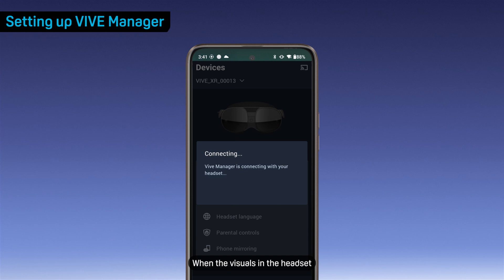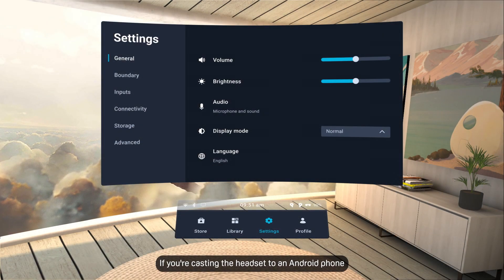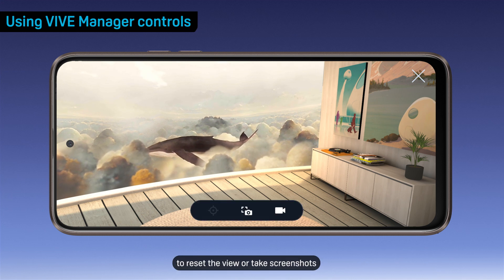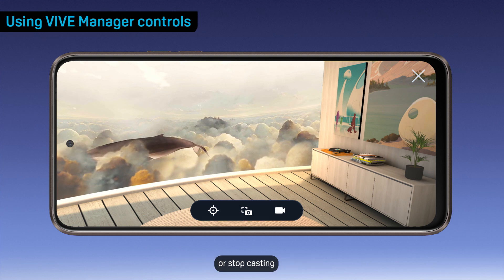When the visuals in the headset appear on your phone screen, put the headset back on. If you're casting the headset to an Android phone, select Accept. While casting, use the controls in Vive Manager to reset the view or take screenshots. You can also record your interactions or stop casting.